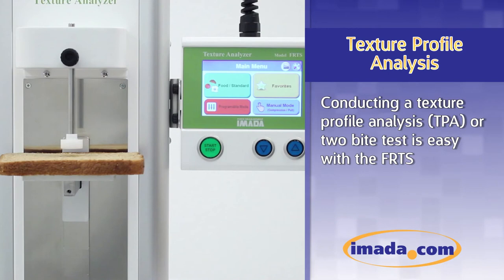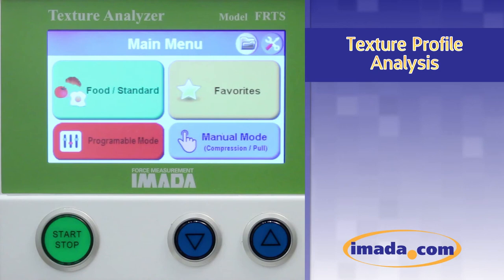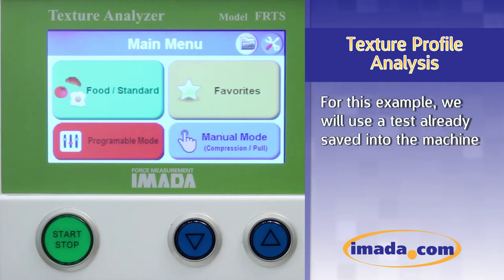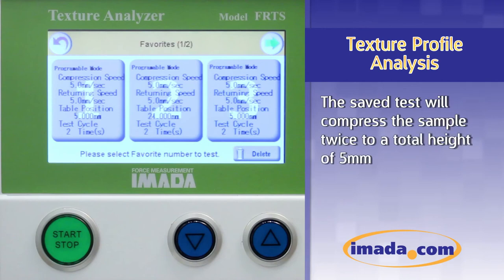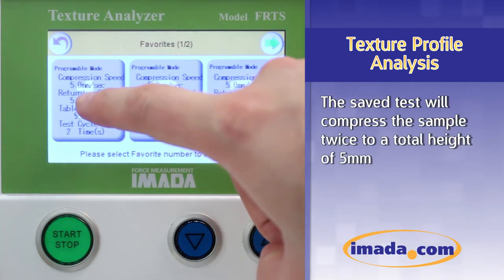Conducting a texture profile analysis or two-cycle test is easy with the FRTS. For this example, we will use a test already saved into the machine. The saved test will compress the sample twice to a total height of 5 millimeters.